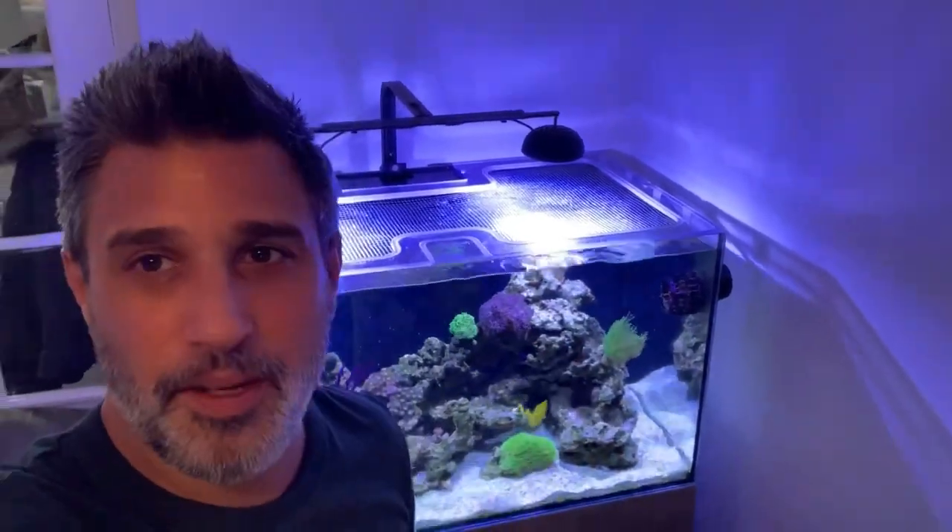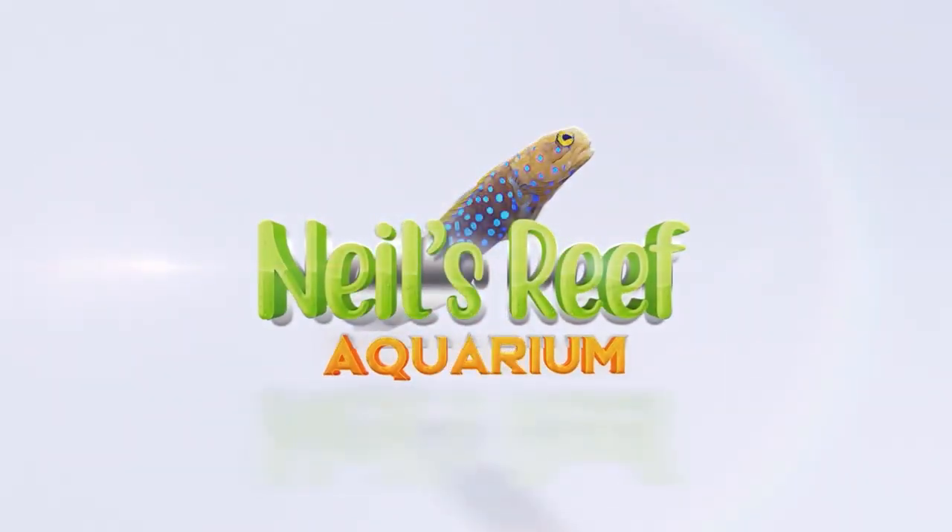Hi everyone, it's Neil from Neil's Reef Aquarium. Hope you're all having a good week. I've got a new coral to show you — it's a bit of a different one and I really want to show it to you.